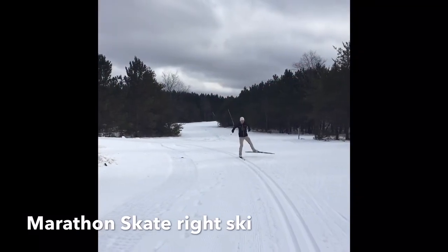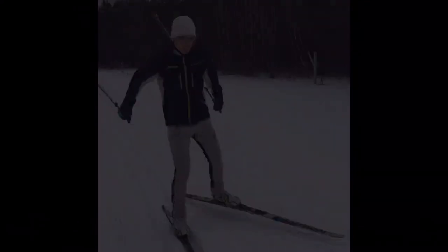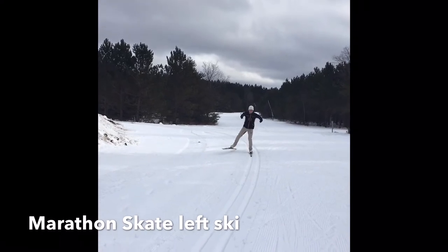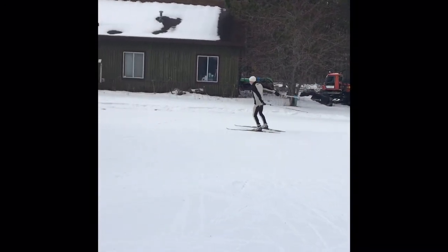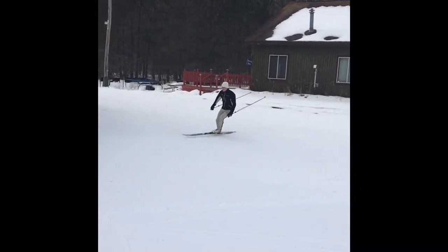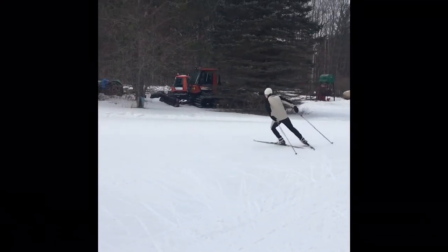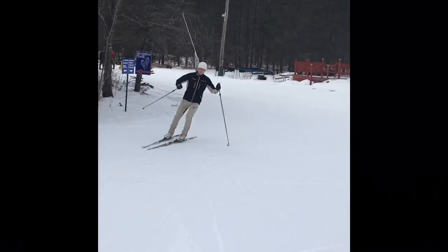The best way to learn cornering for skate technique is to do the marathon skate. You also want to try this on both right and left sides, so try to be ambidextrous. Applying the straight-line marathon skate into a corner, get out of the tracks and find an open space to practice cornering, or use the big fast corners many trails have.